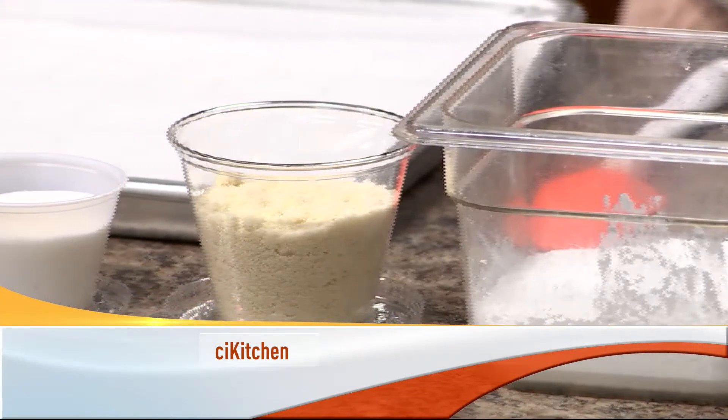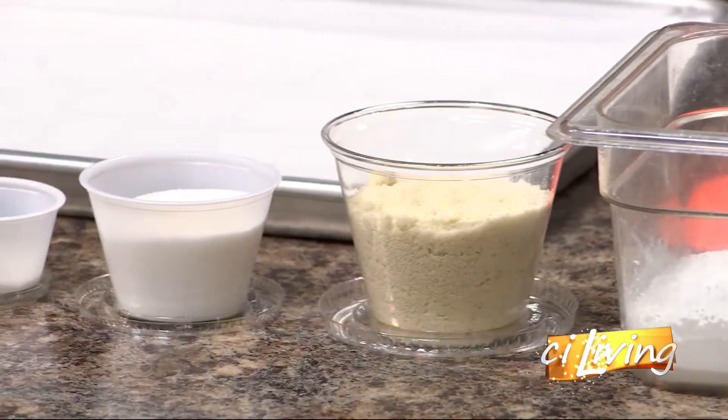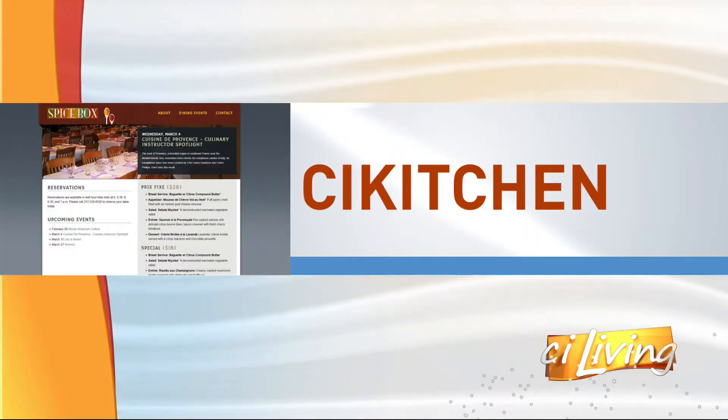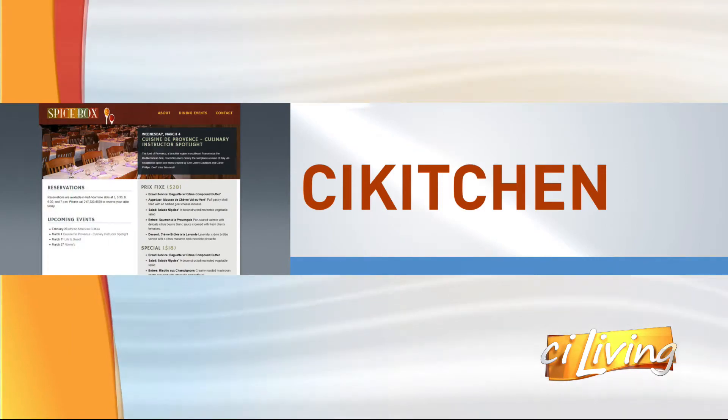A taste of French cuisine is on our menu today. Here to share that dish in the CI kitchen from the University of Illinois, student chef Jackie Quintero joins us. Welcome, Jackie.